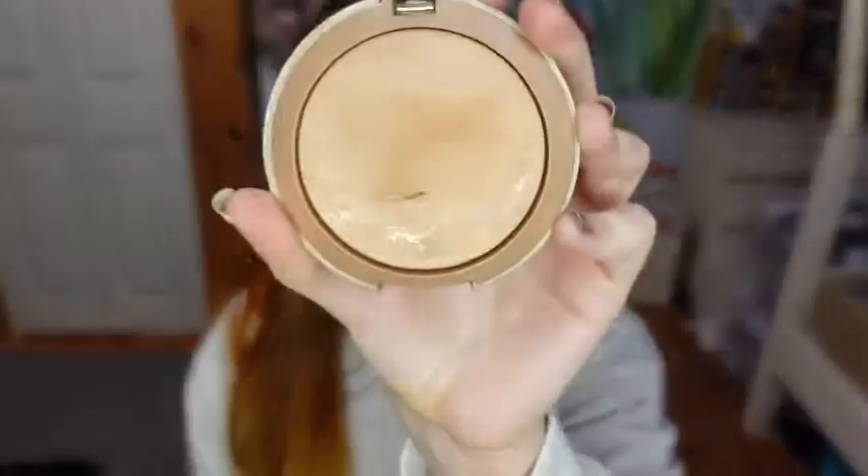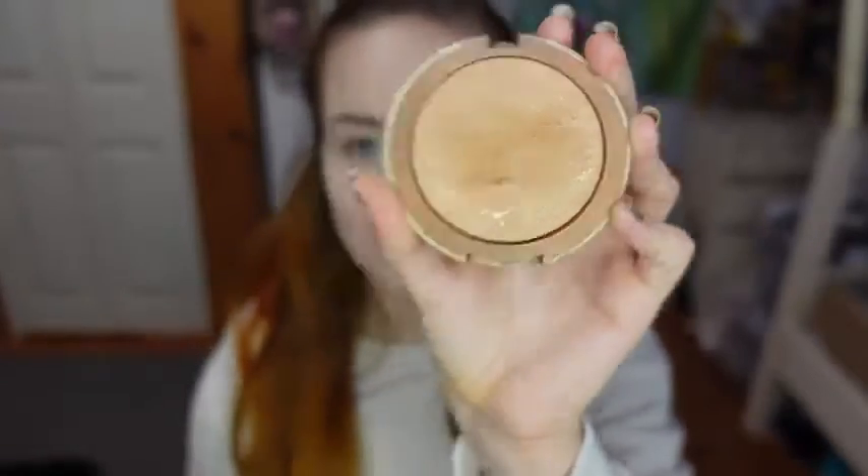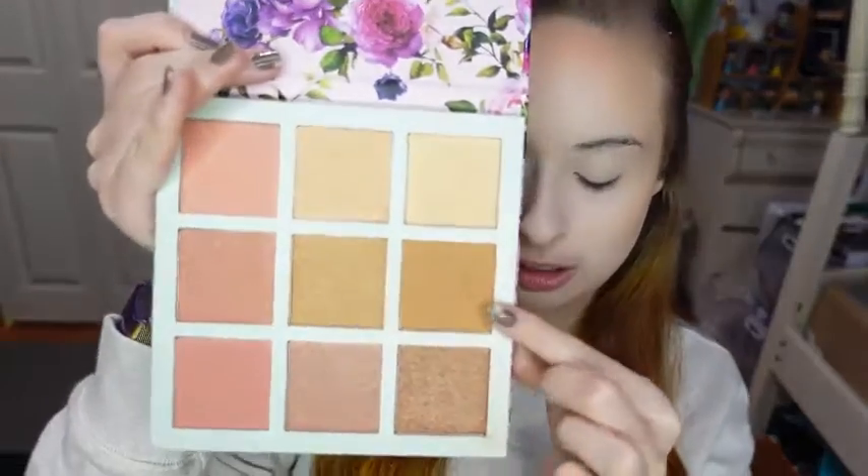For bronzer, I'm using the Milani Baked Bronzer in the shade Dolce. To contour, I'm taking the Nicole Miller Glow Palette and I'm going to be using this shade here with some angled brushes.